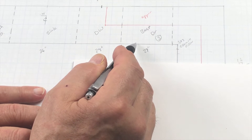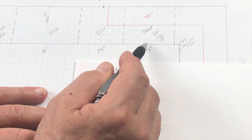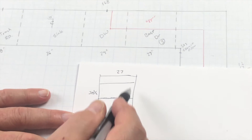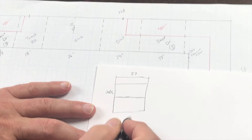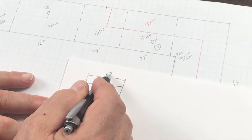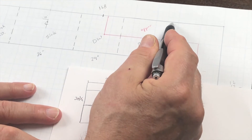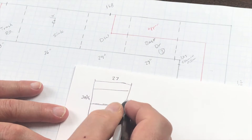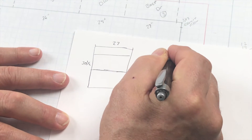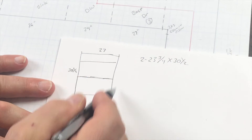A countertop is 36 inches high, but we have an inch and a half thick countertop and a four inch toe kick, which leaves a 30 and a half inch high cabinet. I build my toe kick separate, so this is going to be the total height of my cabinet — 30 and a half — with the toe kick built separately. Cabinets are 24 inches deep, and with a quarter inch back, the sides will be 23 and three quarters. So we have two sides: 23 and three quarters by 30 and a half.